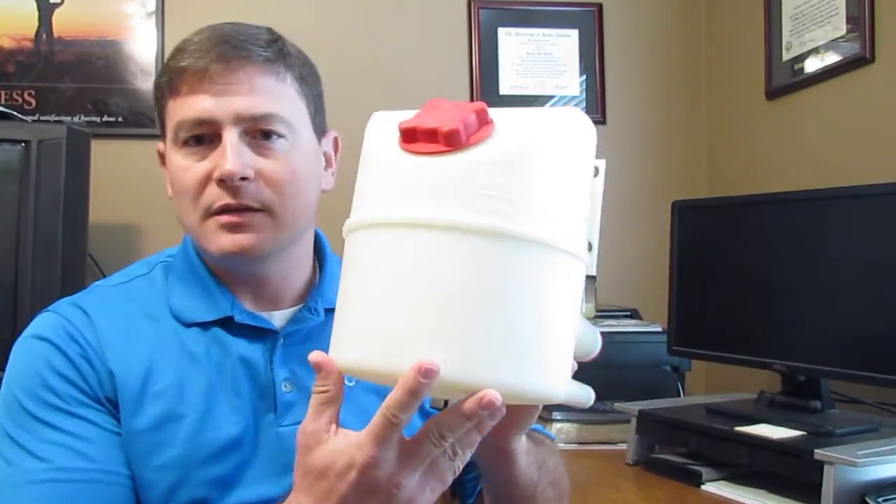So Eaton came up with a really unique solution to this problem. It's called their Cyclone Reservoir, and this is what it looks like.